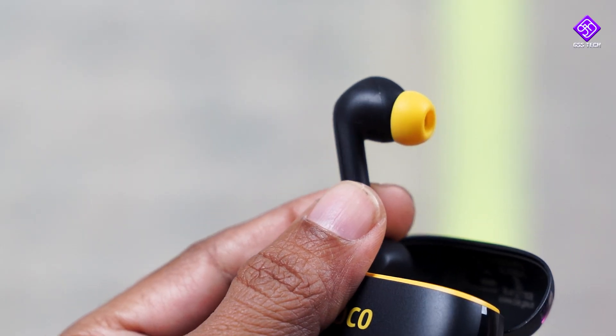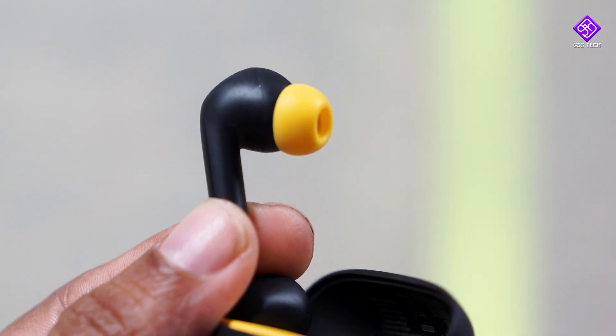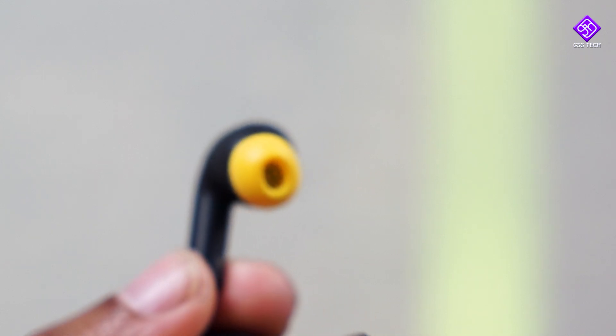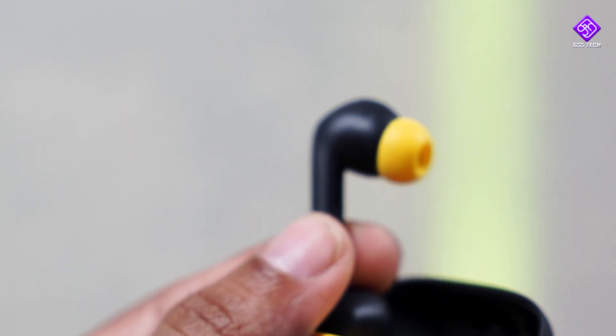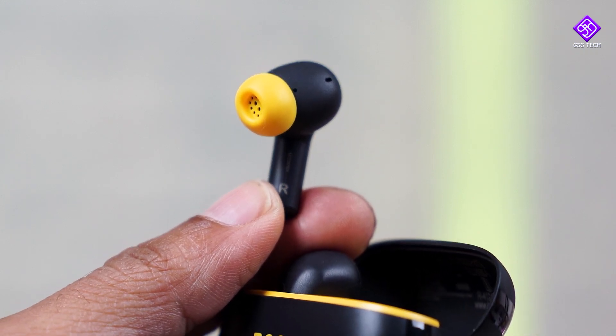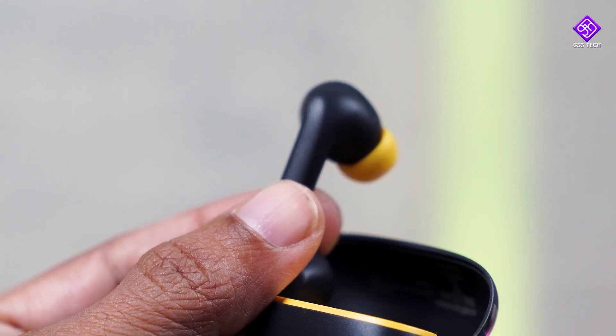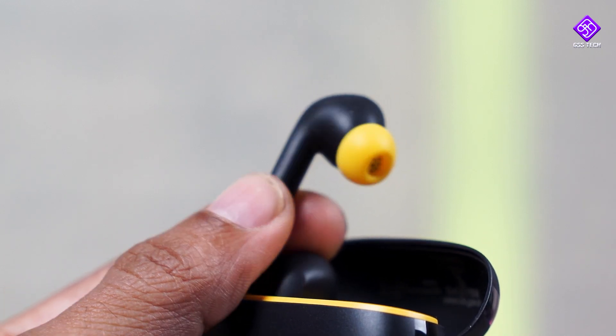It's very light weight. It's very fitting and comfortable. It's very easy to use — you can use it for jogging, walking, or a workout. For gesture control, you can double tap to play or pause. You can double tap for the next track. You can use volume control and the previous track button. Through the app you can also use it in low-latency mode.